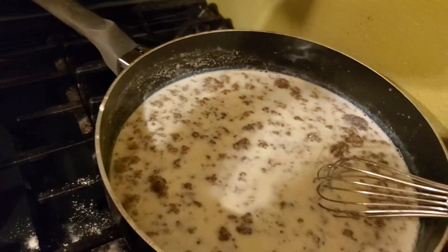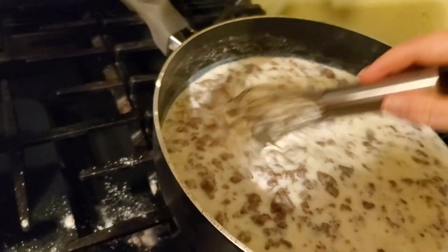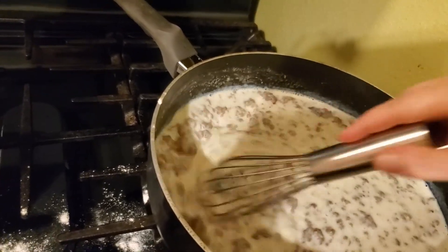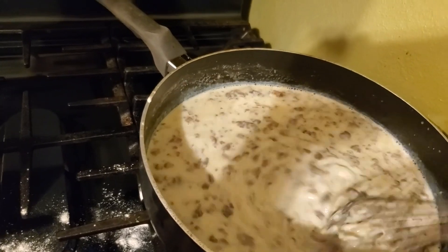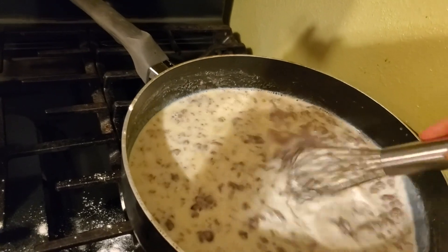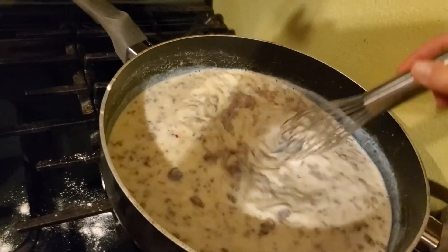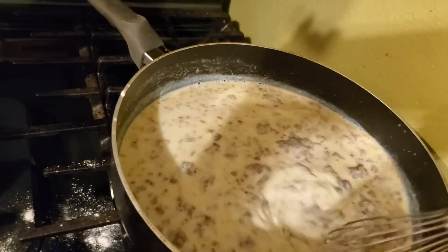I'm going to turn that heat up to an eight and just keep stirring, because the hotter this milk gets the more it's going to thicken from that flour. Once it gets to its peak — where it's not going to get any thicker — that's when you know: do I need to add more flour or do I need to add more milk?